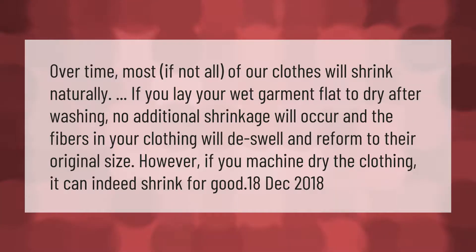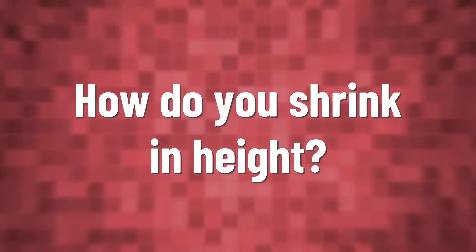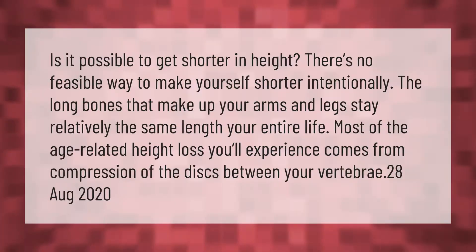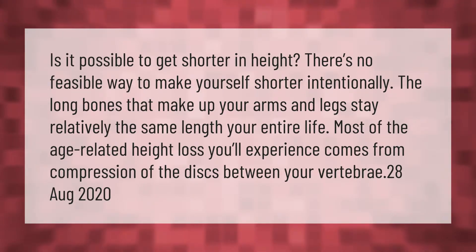Is it possible to get shorter in height? There's no feasible way to make yourself shorter intentionally. The long bones that make up your arms and legs stay relatively the same length your entire life. Most of the age-related height loss you'll experience comes from compression of the discs between your vertebrae.